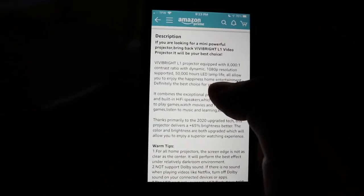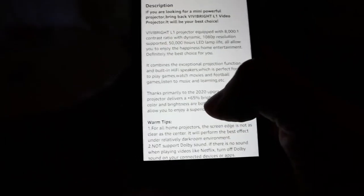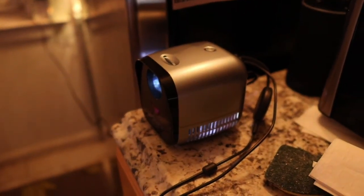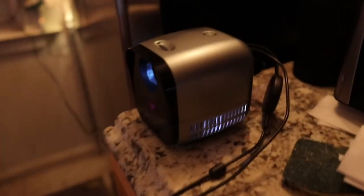Let's look at some specs. We have an 800:1 contrast ratio. It supports 1080p, but that means it supports 1080p content — it is not projecting at 1080p because you can see the pixels. If I had to guess, the native resolution would be 480p just by looking at it. It has a 50,000 hour LED lamp life, which is great — you have a lot of time to use this. And it has a little speaker built in. This is me walking in Central Park — did you hear the birds? I think it sounds amazing.